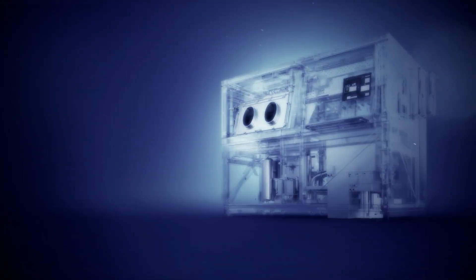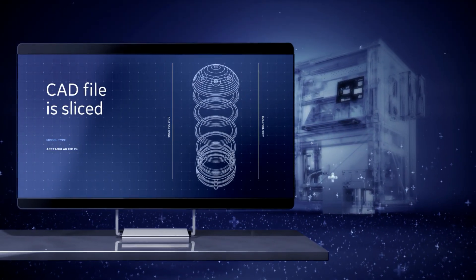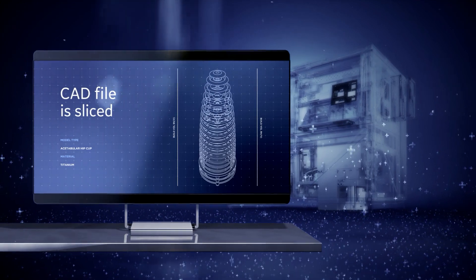The parts are built from CAD files and converted into slice files. The slice files are then uploaded to the DMLM machine.